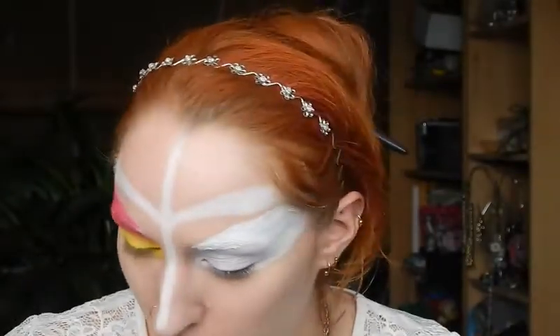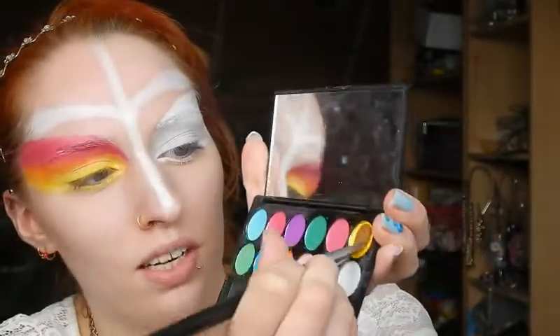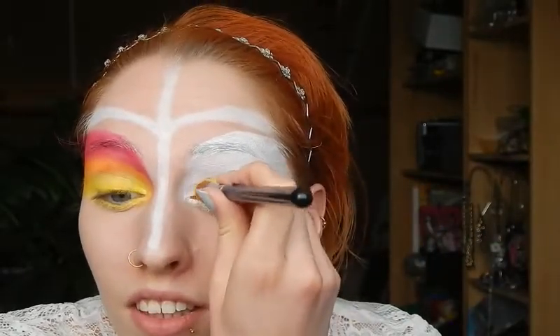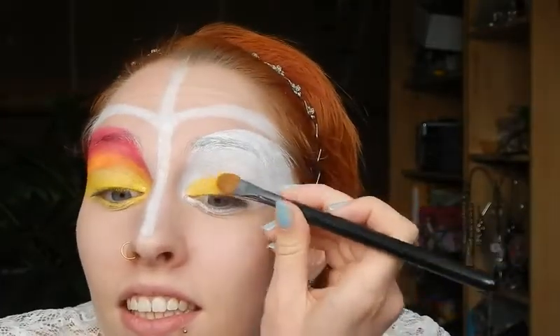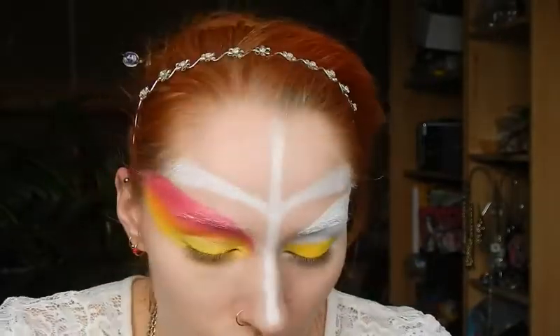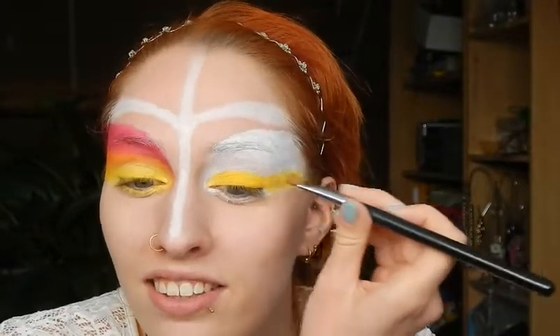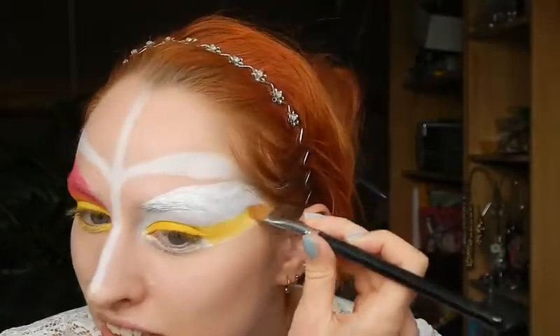Time to fill in this part. Since I'm only using one brush — the large shader by Sigma — I'm going to start with the palest color, the yellow one, and put that on the entire eyelid, just the moving part. I want a really opaque layer, which with this palette doesn't take all that long, and then I'm just trying to make a clean line towards the edge of the face.